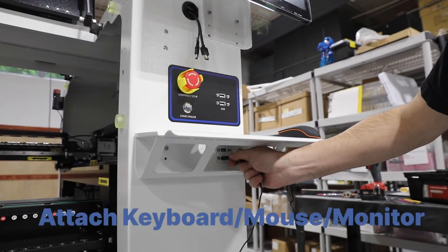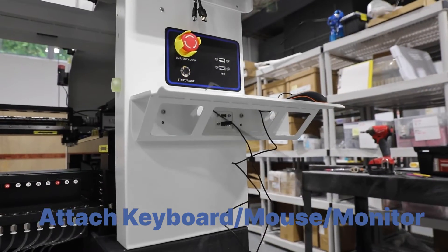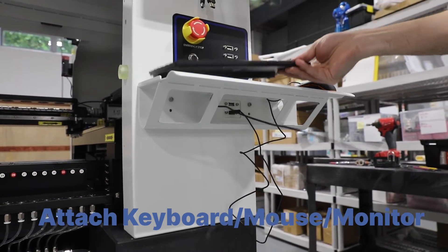The keyboard and mouse plug into the USB ports on the front of the machine, while the monitor is connected by the cables located on the front of the machine.